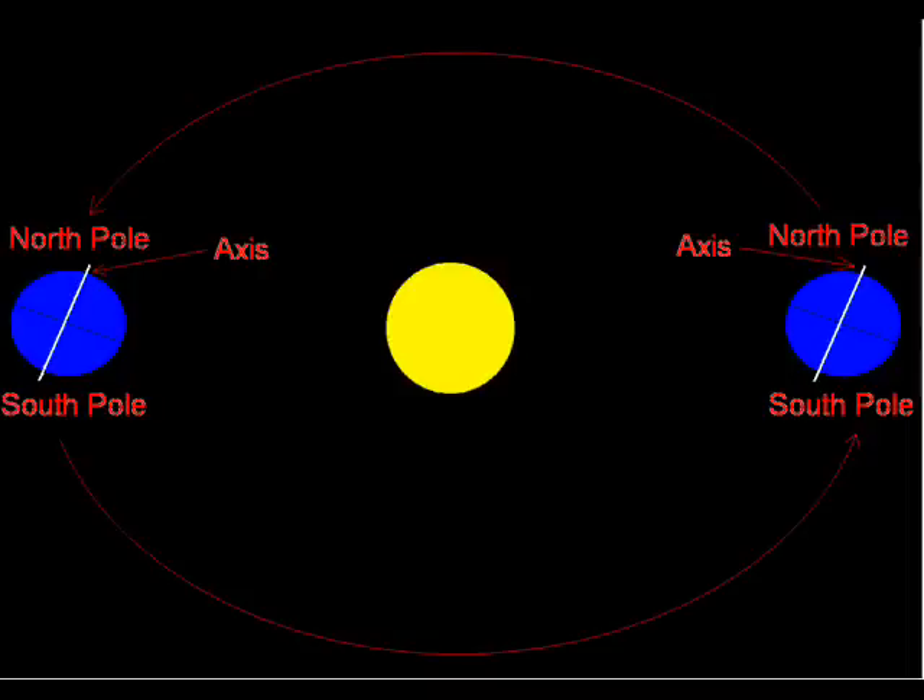Well, take a look at this. The earth's axis — an imaginary line on which it turns — is tilted slightly further than 23 degrees. Earth's tilt causes the north pole to be tilted towards the Sun for half of the year, and the south pole to be tilted towards the Sun for the other half of the year.